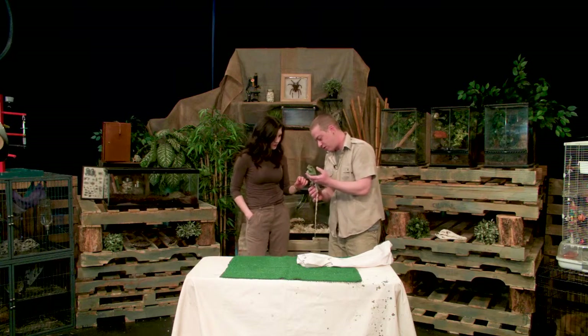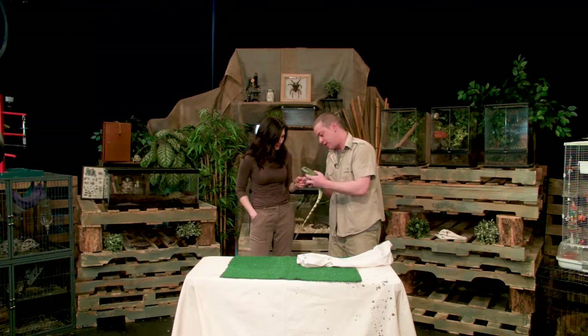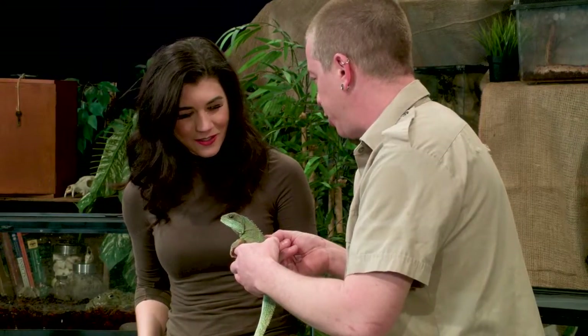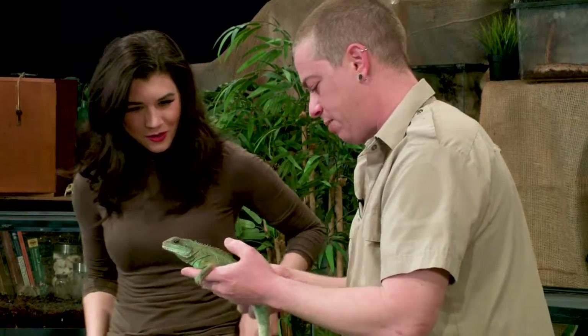These guys have little claws because they like to climb up into trees — they're somewhat arboreal. They're very sharp. They use that tail for moving back and forth while swimming.